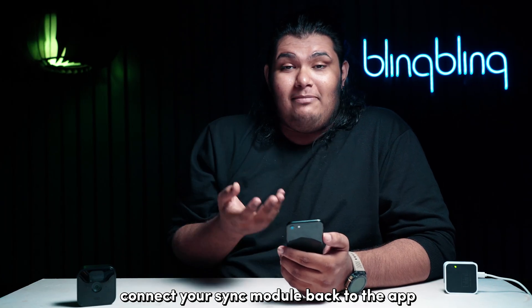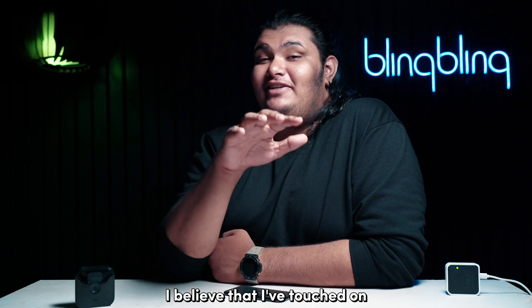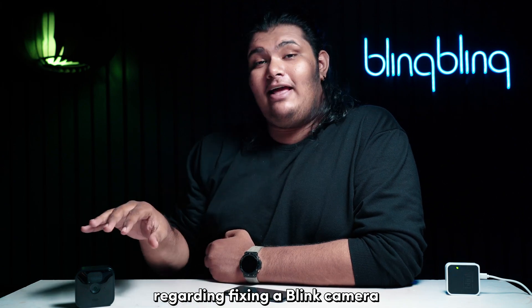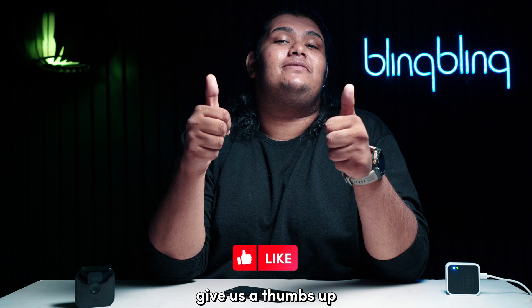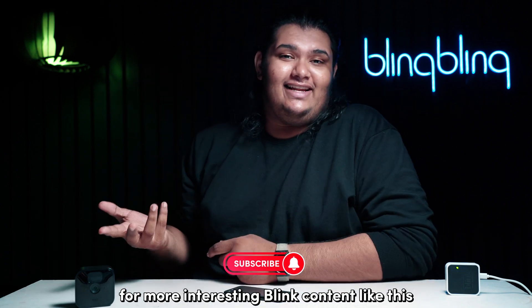Connect your sync module back to the app and check for the issue. I believe I've touched on everything regarding fixing a Blink camera that refuses to connect to a sync module. If you found this video useful, consider leaving your thoughts below, give us a thumbs up, and subscribe to our channel for more interesting Blink content.